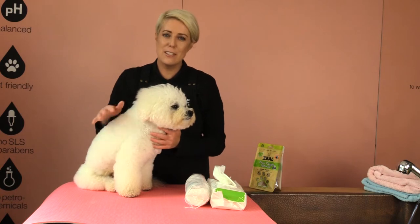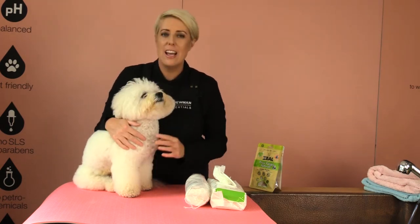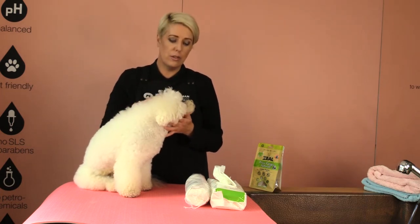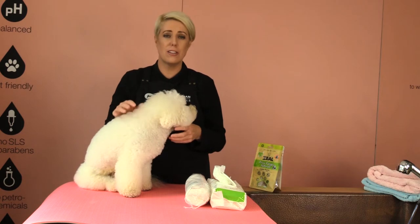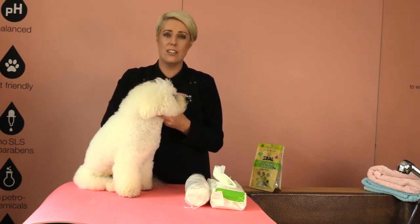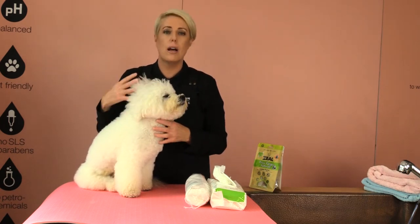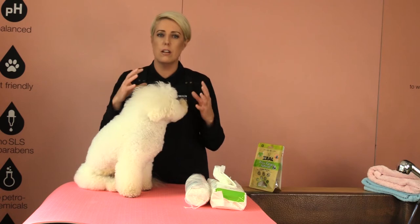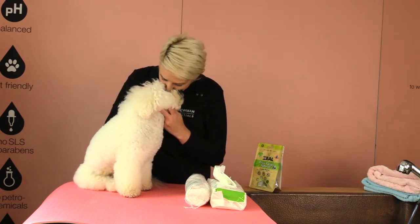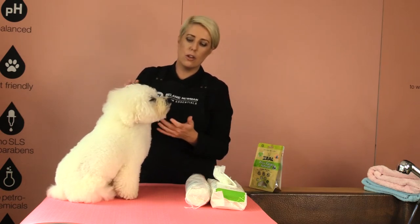Hi, happy home groomers! It's Mal here, and we have the amazing Dash the Bichon. In today's grooming session, we're going to do a short little video on how to clean eyes, because I get asked a lot about how I maintain Dash's eyes. He's been digging so he's a little bit dirty, but I try to keep his eyes nice and dry and stain-free. So let's get started!